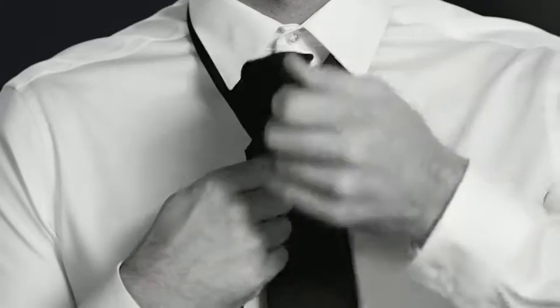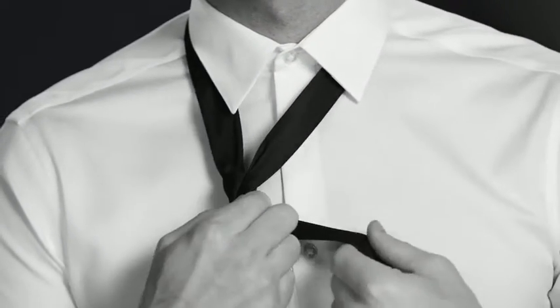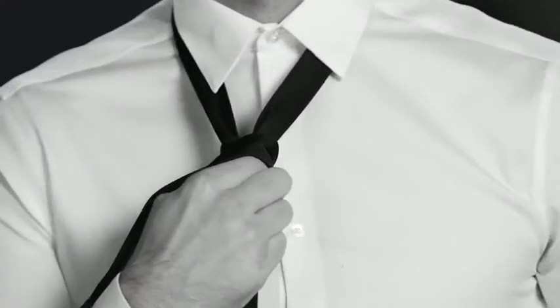Wrap it behind, coming immediately upwards with it. Bring the wide end down through the neck hole, keeping it on the same side of the narrow end as it was before. Then cross over the front of the narrow end.